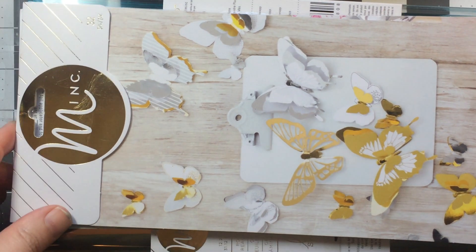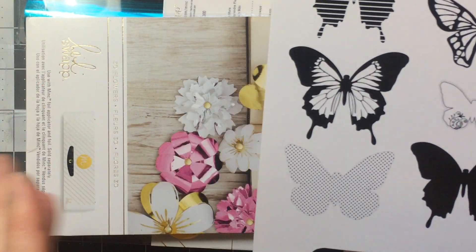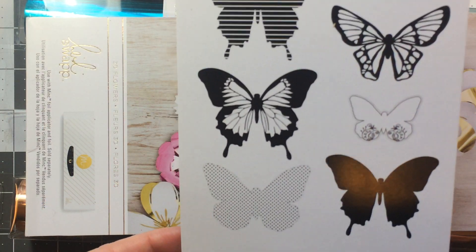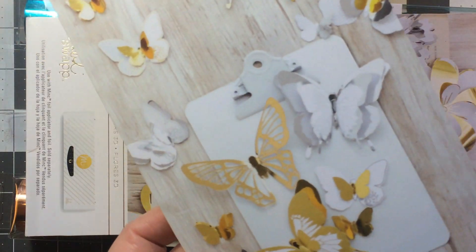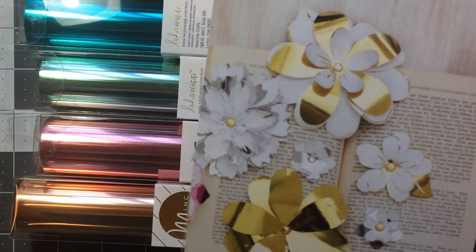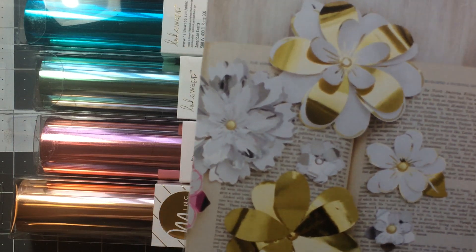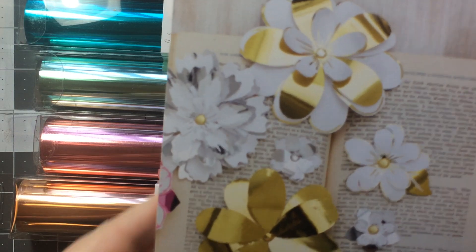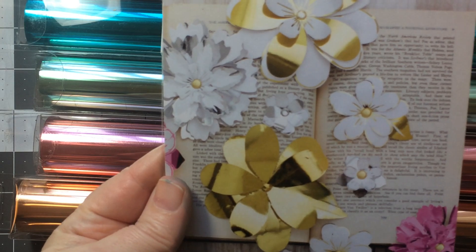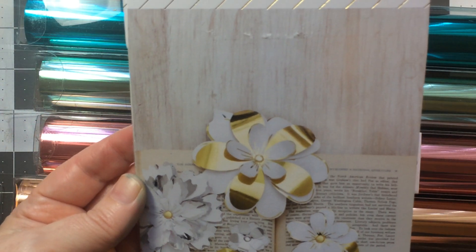I got some mink stuff — this is pre-printed material that you foil using a laminator or the mink machine. I got the butterflies for $2 before the 25% off. I also got the flowers, which I got under the 25% off over the weekend. They put out a whole bunch of new stuff after the friends-and-family coupon came out, so I think they held on to some things at my store.